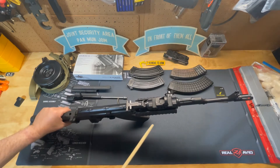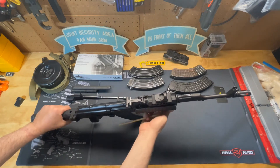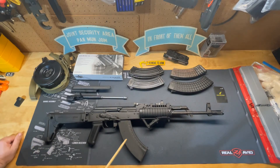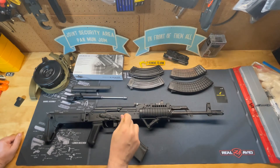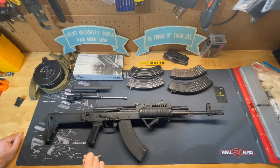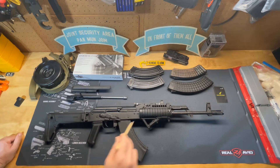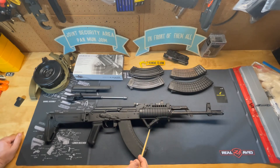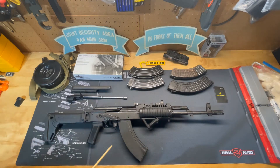The Midwest Industries rail system has to be installed very carefully, making sure you keep it level. When you have your weapon in your vice, make sure it's level, and when you put the rail system on, ensure it is level as well so it keeps your optic level. Once installed, everything else attaches with screws on the side and provides a rail at three, nine, and six o'clock positions.